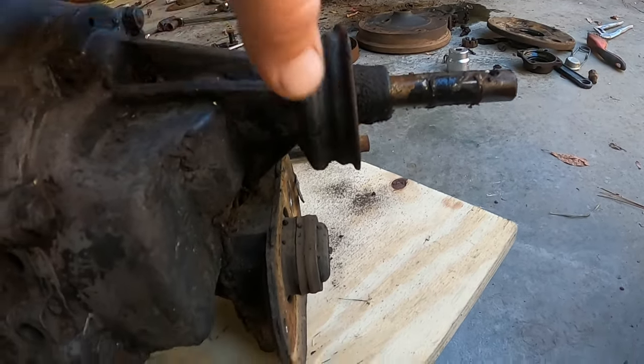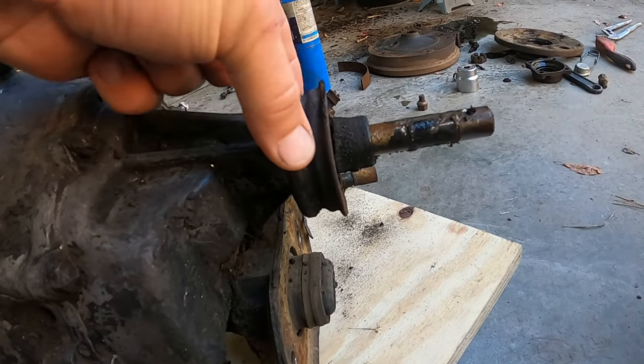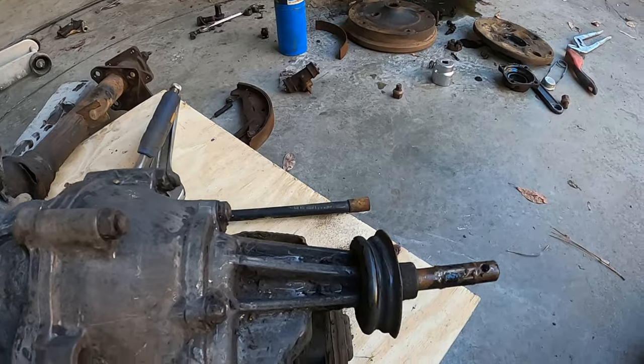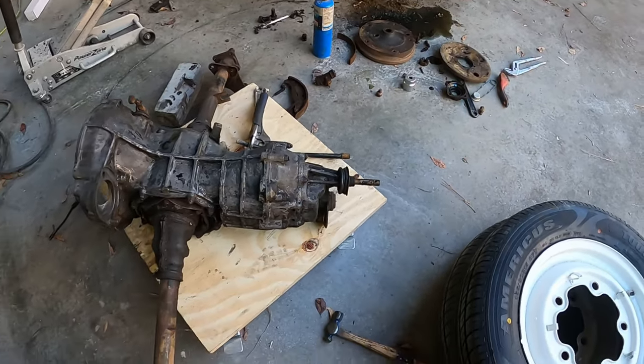I have to check this seal here. I've got a new transmission mount and the seal here is really, really brittle.